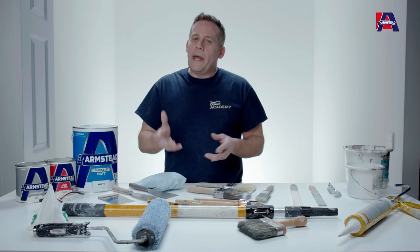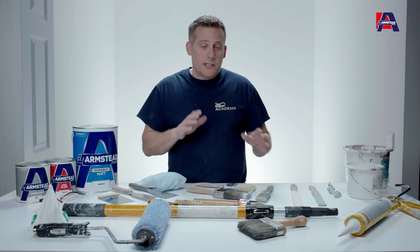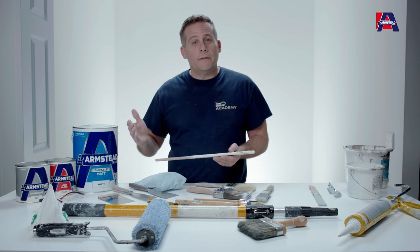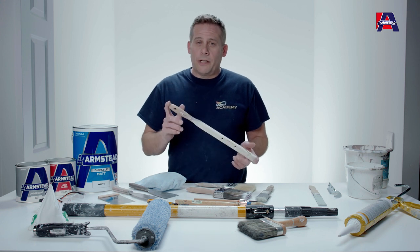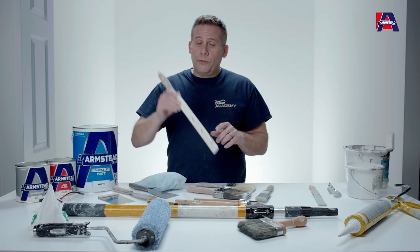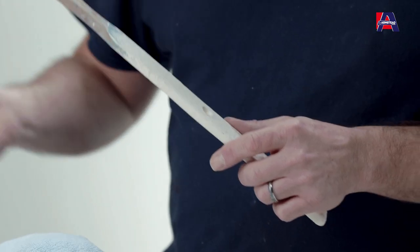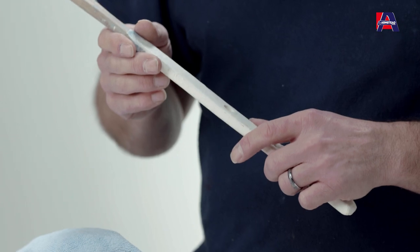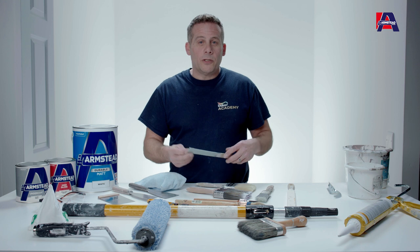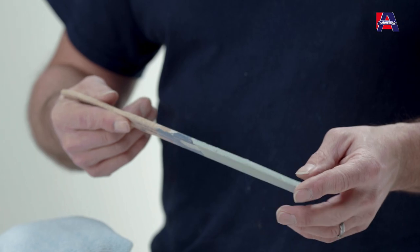When it comes to preparing the paint, it's always advisable — and we do write it on all the cans — to stir before use. If you have a large 10-litre or 5-litre can, use a large stirrer, preferably flat-bottomed with holes in it. This stirs the paint from the bottom to the top, ensuring evenness of colour and consistency. If you're using a smaller tin like a litre or two and a half, use a smaller stirrer — it does the same job and saves on mess.